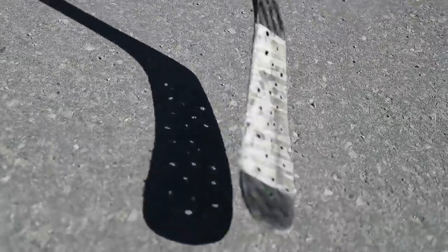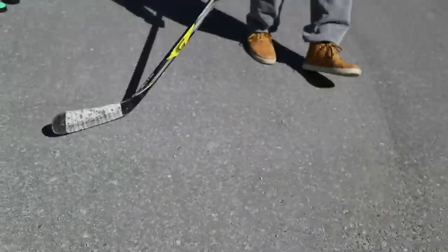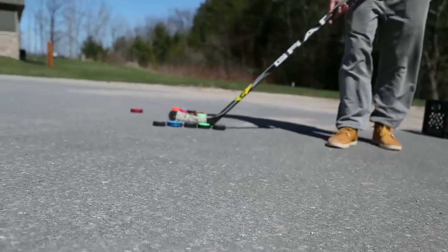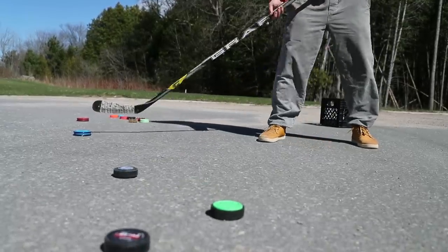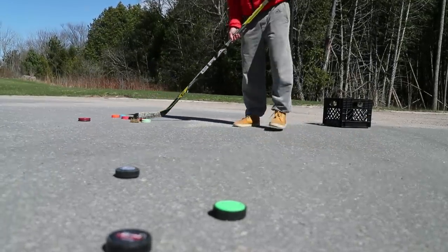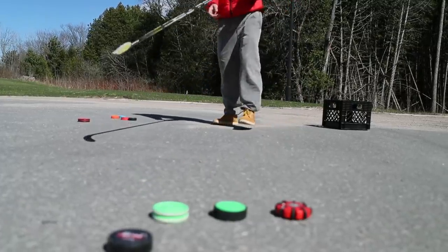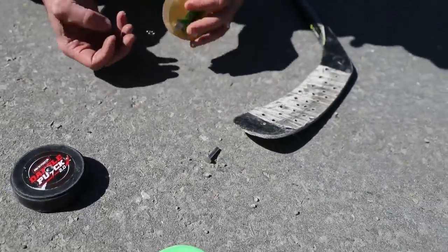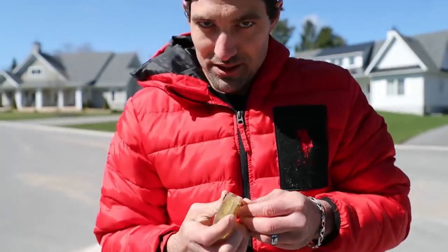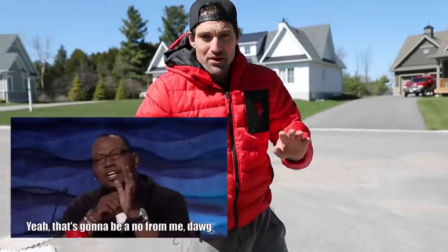Look at that shadow — that's the ultimate off-ice stick right there, got them speed holes. Initial test. Oh, that one sucks — that one's out already. It busted. I knew it — it's already falling apart. Don't buy this puck. It's a no for me.